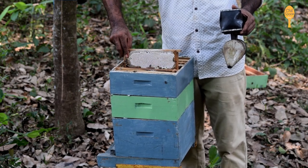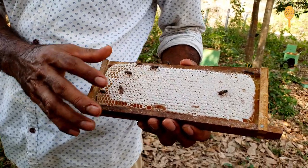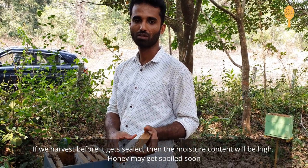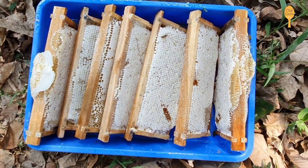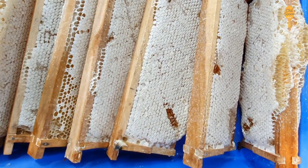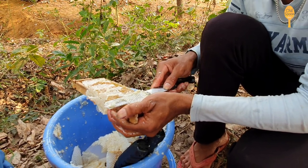The expert beekeeper explains the importance of sealing the honeycomb. Then they remove the top seal layer and keep them inside the honey extractor.